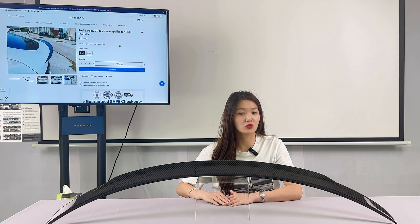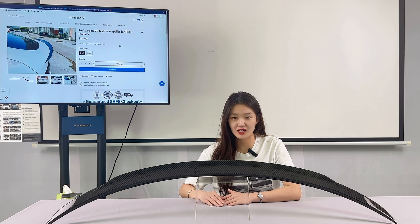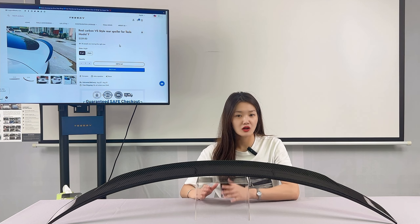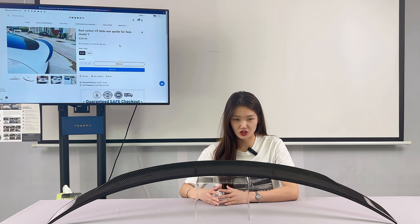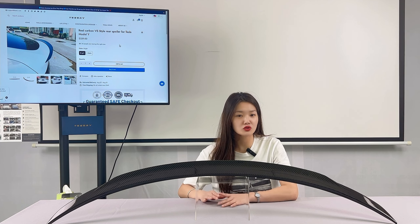Many Tesla owners who pursue style think the original look of the Tesla is too boring, not great and without features. Therefore, many Tesla owners choose to modify their cars after picking up.